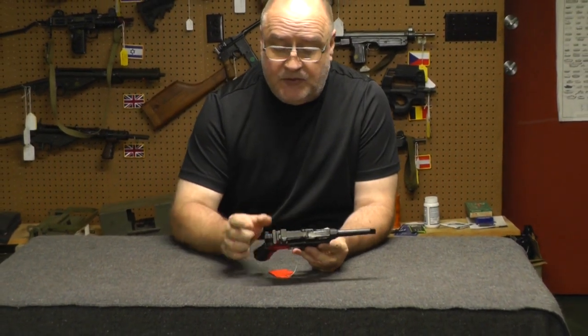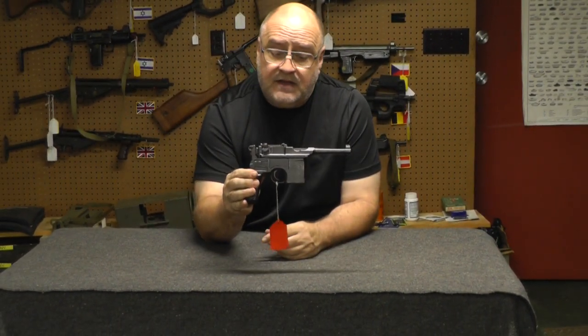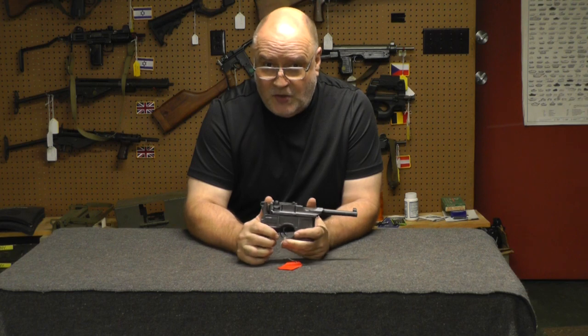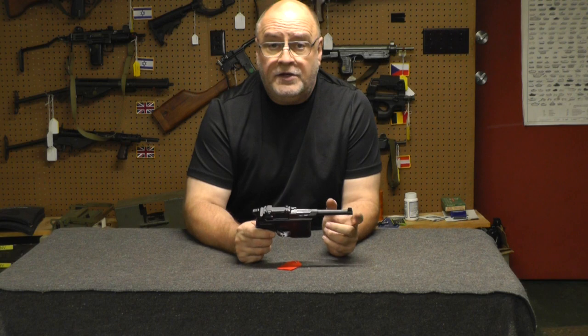At least the two numbers I can see match. You see a gun on the auction site like this and you say, 'Oh my God, that's a broom handle, I should buy that.' There's a big thing I noticed that at least four of the listings didn't list: bore condition.